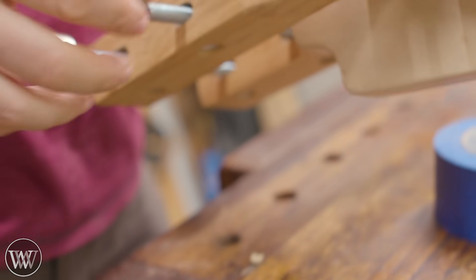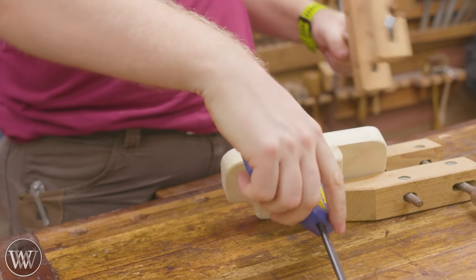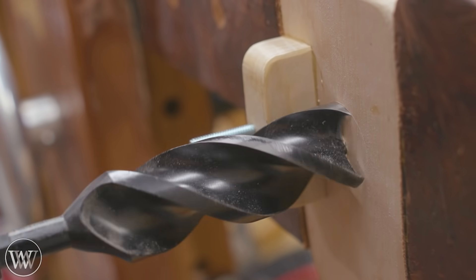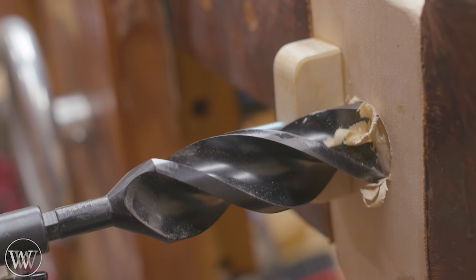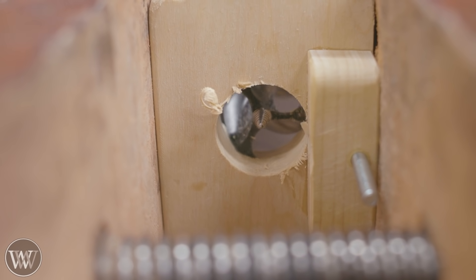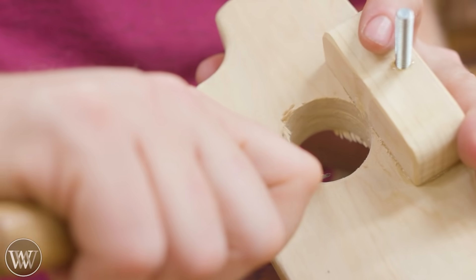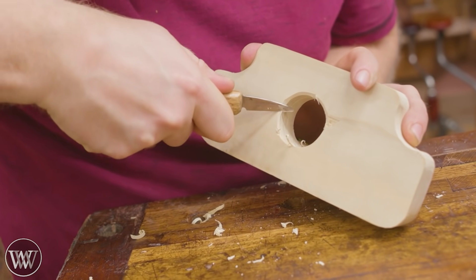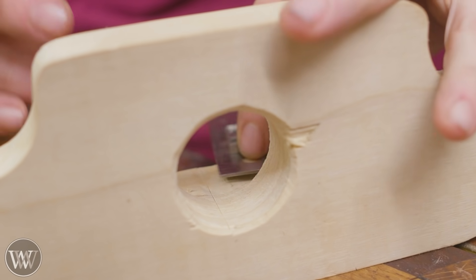After we let the epoxy set we can come back, and the next thing is drilling the escapement. For that I'm going to use an inch-and-a-half auger bit — you could use something bigger depending on what size you want. A hole saw would also work well for this, though it'd be a little slower with hand tools. The large auger works very well. We'll chamfer out the edge and clean it up with a small carving knife — nothing special, just make it a little prettier.